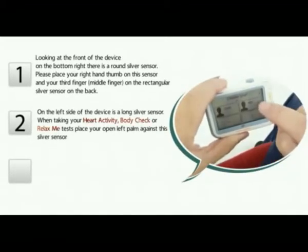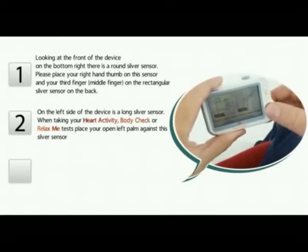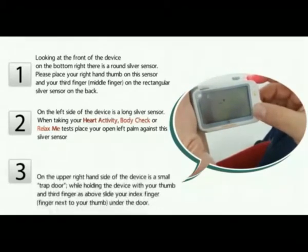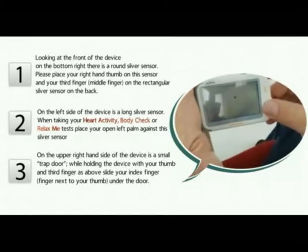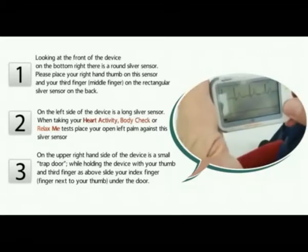On the left side of the device is a long silver sensor. When taking your heart activity, body check, or relax me test, place your open left palm against this silver sensor. On the upper right hand side of the device is a small trap door. While holding the device with your thumb and third finger as above, slide your index finger — the finger next to your thumb — under the door.